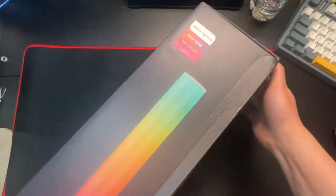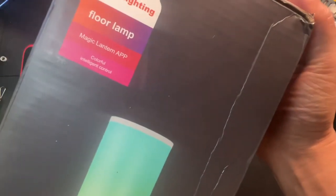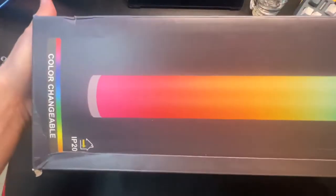Hey, how's it going? So today we're unboxing this cool home lighting floor lamp. It also has a Magic Lantern app so you can control it, but there it is.